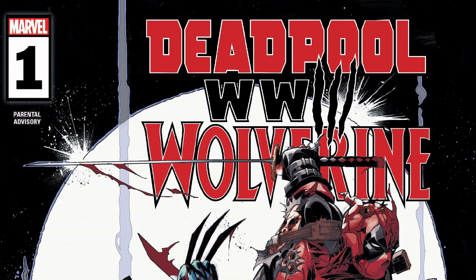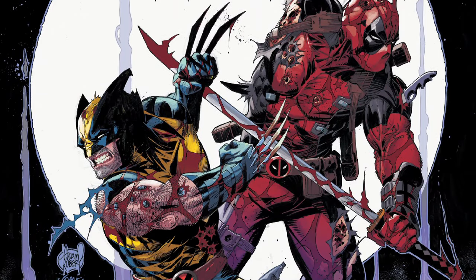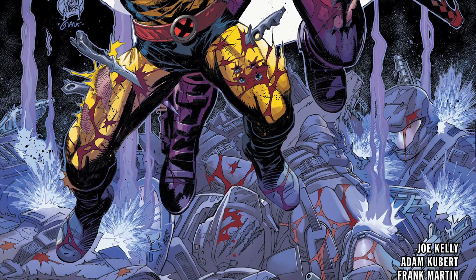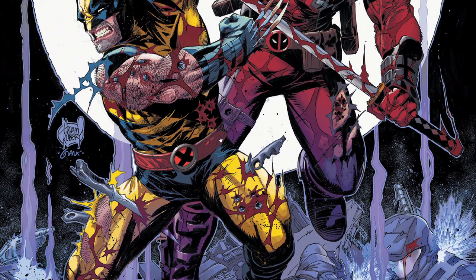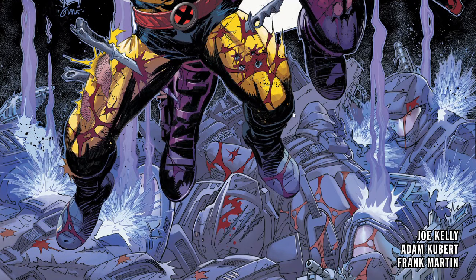The issue we're looking at is Deadpool Wolverine: World War Three. Written by Joe Kelly, art by Adam Kubert. I love me some Adam Kubert — I wish he would draw more. He's also busy with his own school, his father's school — rest in peace Joe Kubert. So if you can get Adam to do three to four issues a year, you're golden. If he can get six, that's wow. The dude just isn't very fast, and the school probably takes a lot of time.